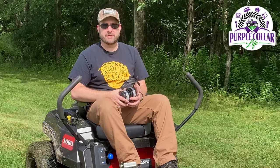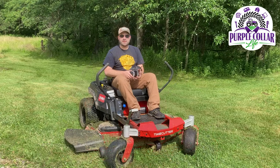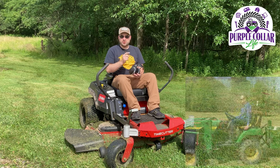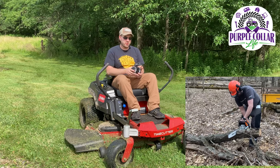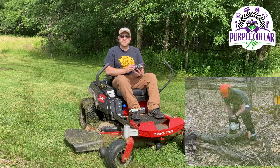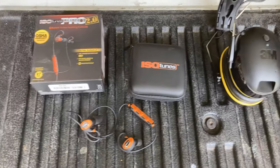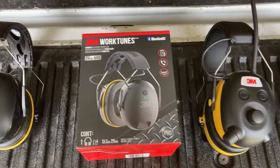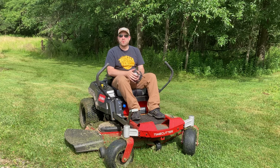Hi, Chad here with Purple Collar Life, and in today's video we're going to talk about hearing protection. It's summertime and I spend a lot of time on the mower, on the John Deere, cutting firewood with a chainsaw, using the trimmer, using the blower, and those are all things that can get a little noisy. In this video we'll be talking about the IsoTunes Pro 2.0 and three different versions of the 3M WorkTunes. Stay tuned, I'll tell you what I like about each one and ultimately what my favorite is.